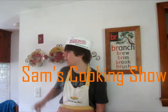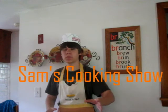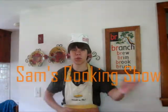Welcome to Sam's Cooking Show. It's really hot outside, so I was like, my viewers are probably thinking: it's hot outside, there's pollen everywhere, what do I eat?